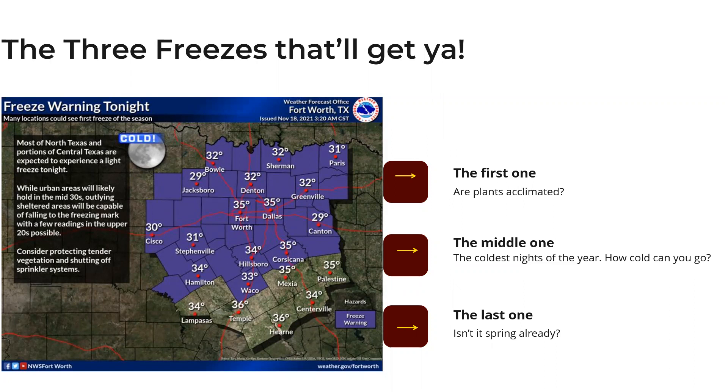The first freeze can sneak up on you even if it falls around the usual first frost date. Yesterday morning it was 78 or 79 degrees at 7 a.m., and today it dropped to about 48 or 49 — a 30-degree drop in one day — with temperatures going below freezing tonight. Plants that haven't gone through slow, gradual cooling simply aren't acclimated and are more vulnerable.